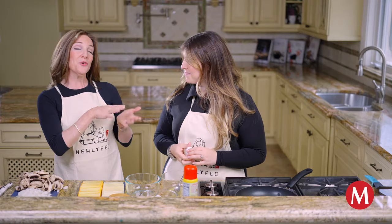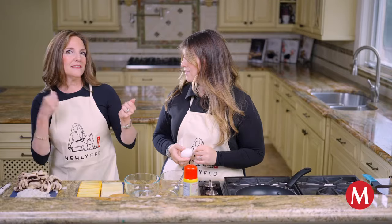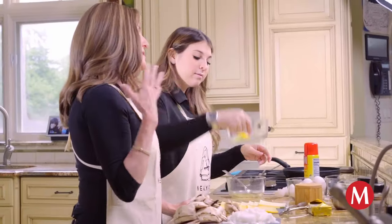Now that you've passed your master class on soft boiled eggs, hard boiled eggs, and scrambled eggs, we're going to move on to my personal fave and my personal choice, which is the omelette.